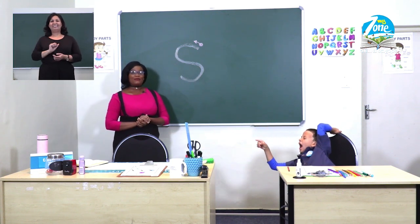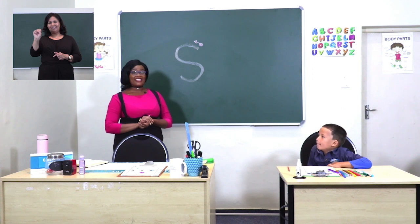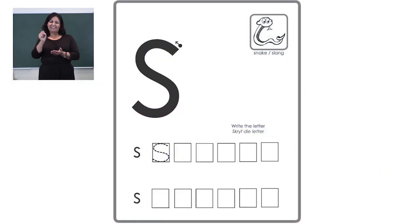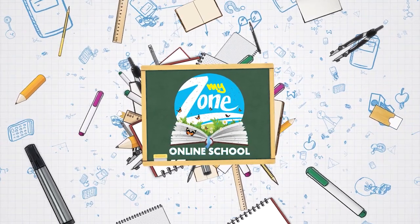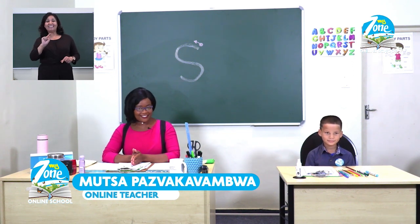This is our friend from Letterland — Sammy Snake. If you turn to the next page of the exercise, you are going to see Sammy Snake there waiting for you. There are different boxes where you need to draw Sammy Snake. Take your pencil, start at the top, and draw your Sammy Snake round and round. When you are finished, say hello, Mr. Sammy Snake. I hope when you said hello, he said ssss!